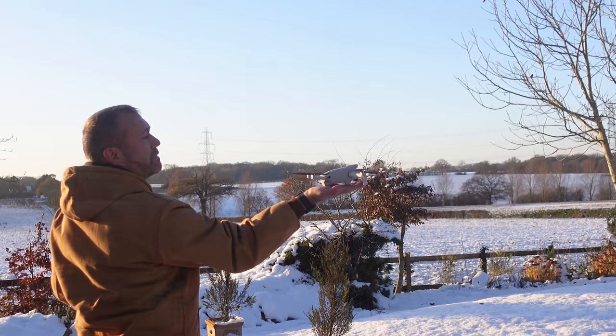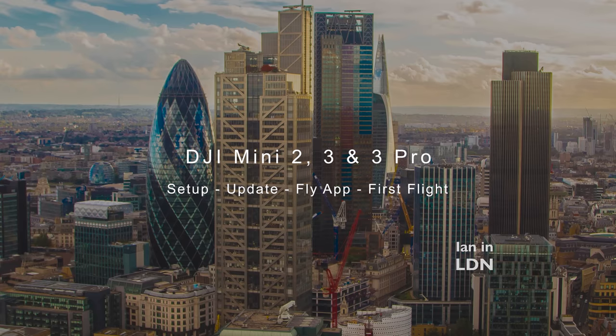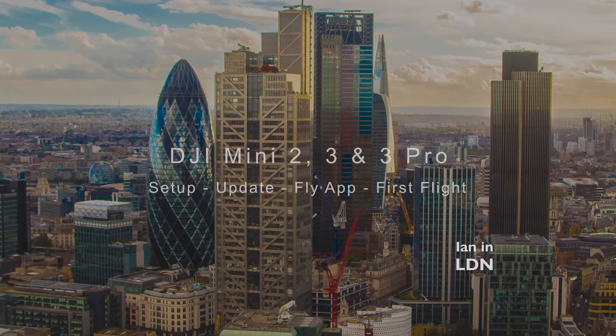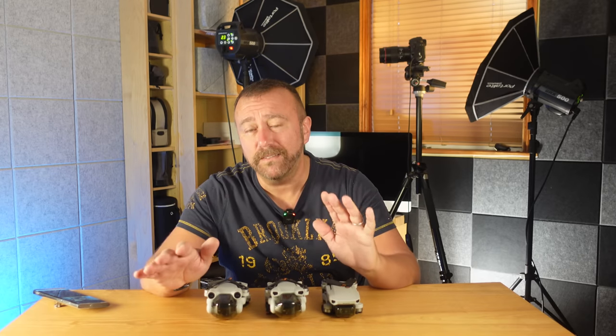Over the last few weeks many of you will have got one of these — the DJI Mini 2, the Mini 3, or the Mini 3 Pro — and for some of you this may be your first GPS-controlled drone. Hello, I'm Ian and I play with drones. I thought I'd do a full beginner's guide on setting up your new DJI Mini 2, 3, or 3 Pro today, and give you some quick guidance on getting up in the air and, more importantly, keeping it up there.